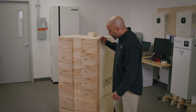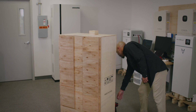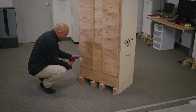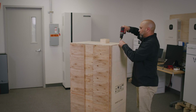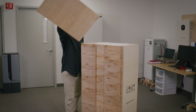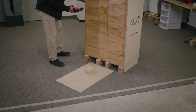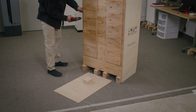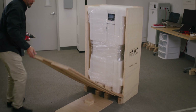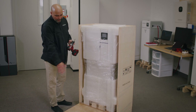We're going to start by removing the screws from the back panel of the crate and the top panel of the crate. As mentioned, we are going to use the top to support the actual ramp. Once you remove all the screws, the back cover just drops down and that becomes your ramp.